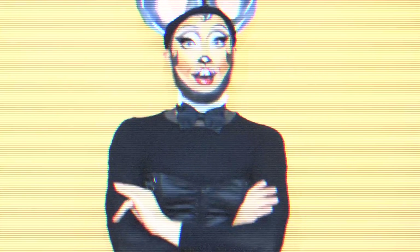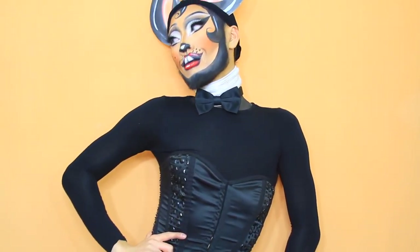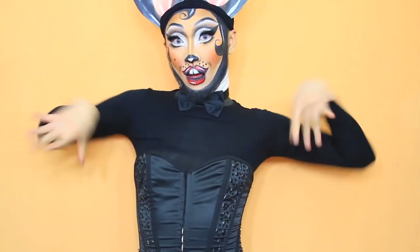And this is the final Nina Bonina Brown Anderson Lee Boyer Chapman Andre Charles Minnie Mouse look, and I absolutely loved it. I love Nina Bonina Brown so much — I love her live videos on Instagram and she's just so talented. I can't wait to see the looks that you come up with!